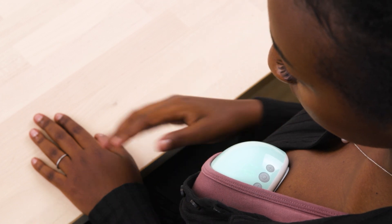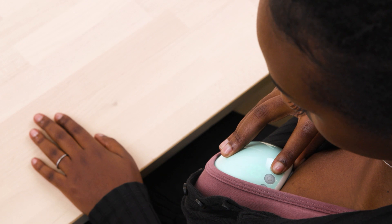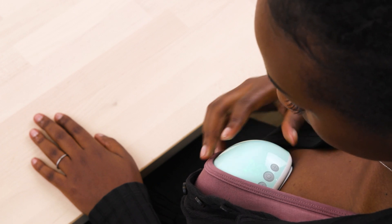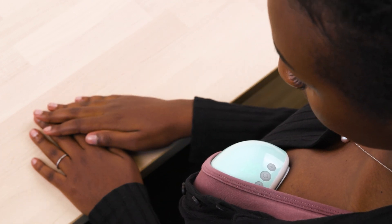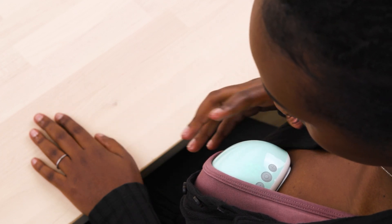When powered on, the display will light up and automatically start at level 1 in the massage mode. The massage mode encourages letdown and the start of milk flow with a suction pattern that has fast cycles and a low suction strength. This mode is activated in levels 1 through 5.